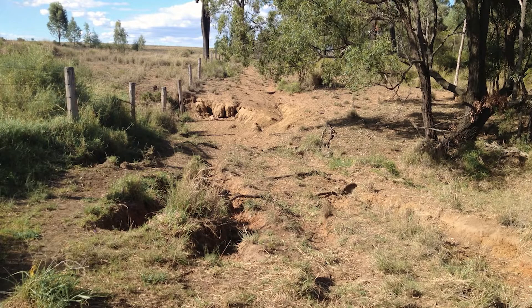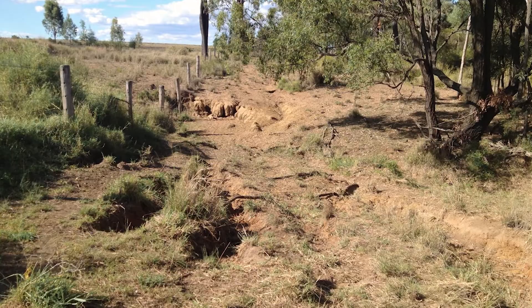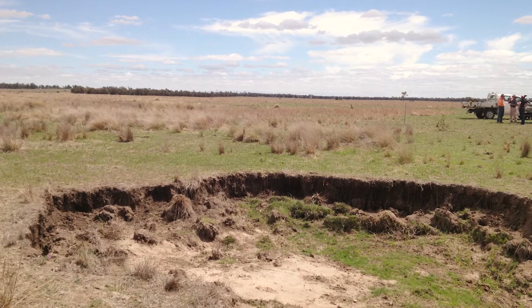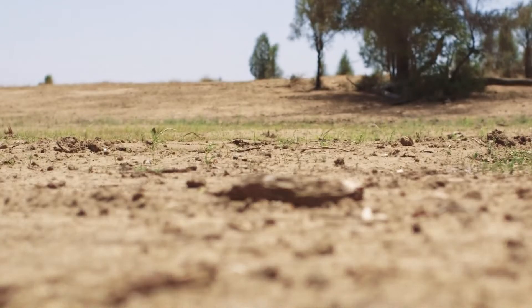I'm Vanessa MacDonald. Erosion is detrimental for lots of reasons. It can threaten infrastructure like fence lines, access tracks, and watering points. It can be dangerous to stock crossing those gully lines and it also eats away at their valuable soils.